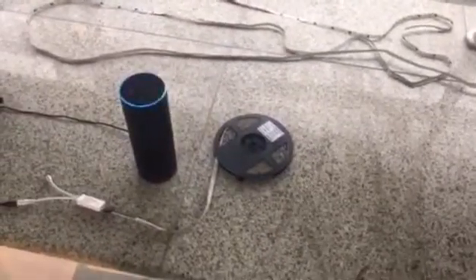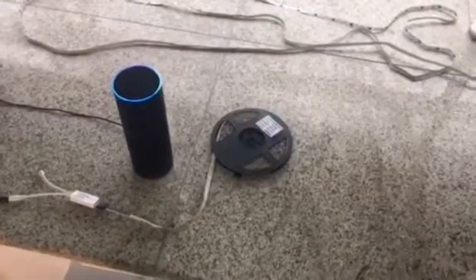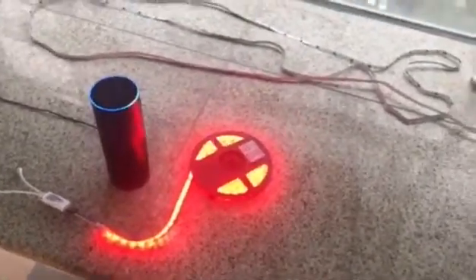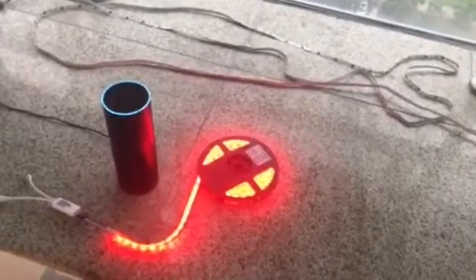Okay, no problem here. Alexa, turn on the office light. Alexa, turn off the office light. Thank you.